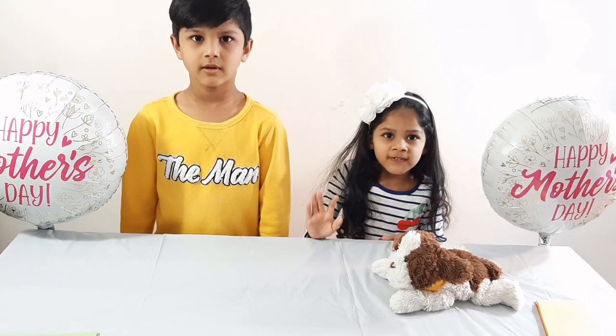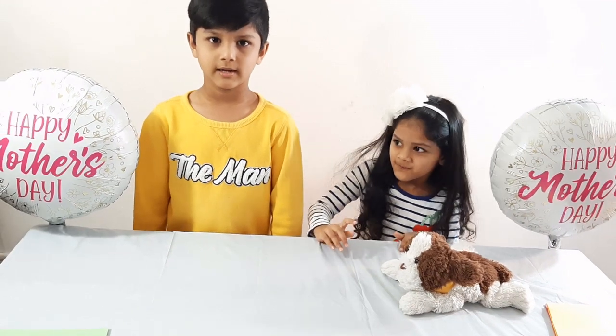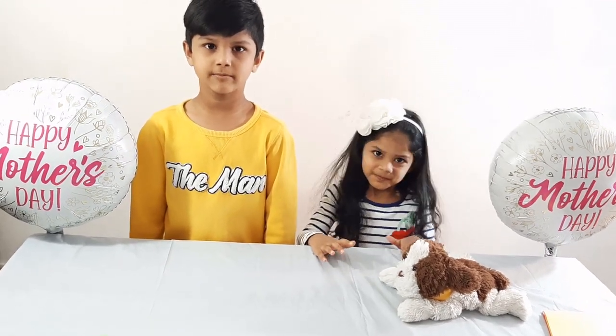Hi friends. Welcome to Science Food and Grab. Happy Mother's Day every mom.